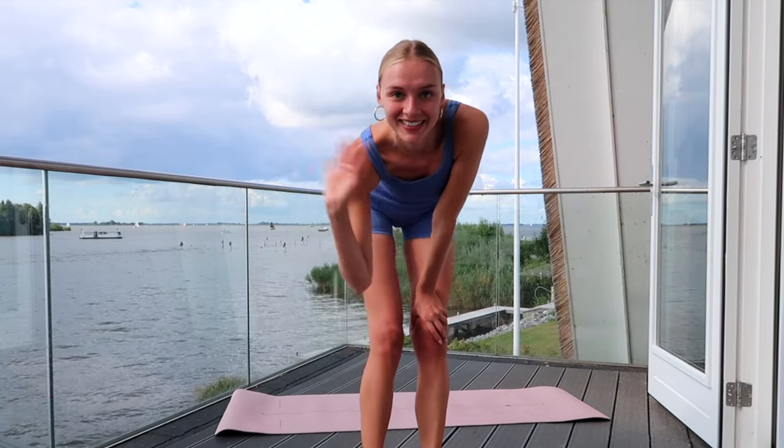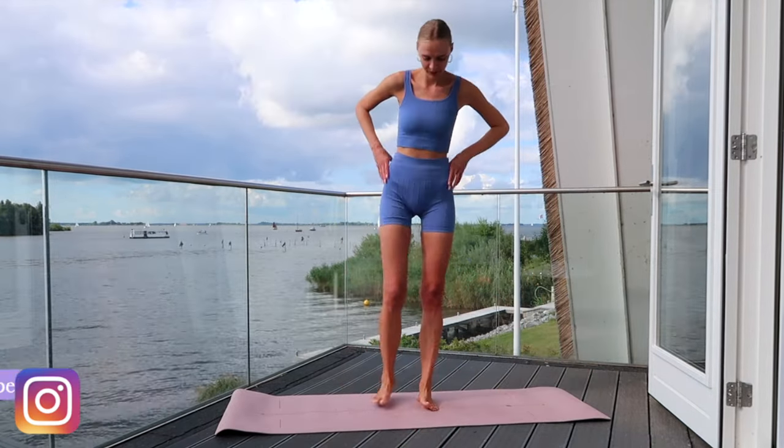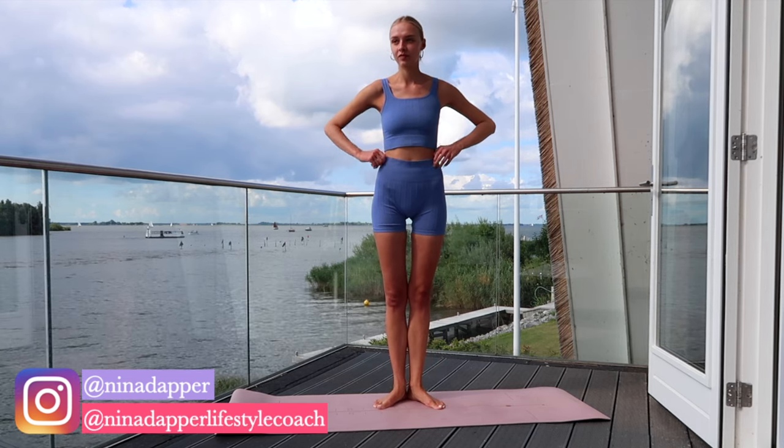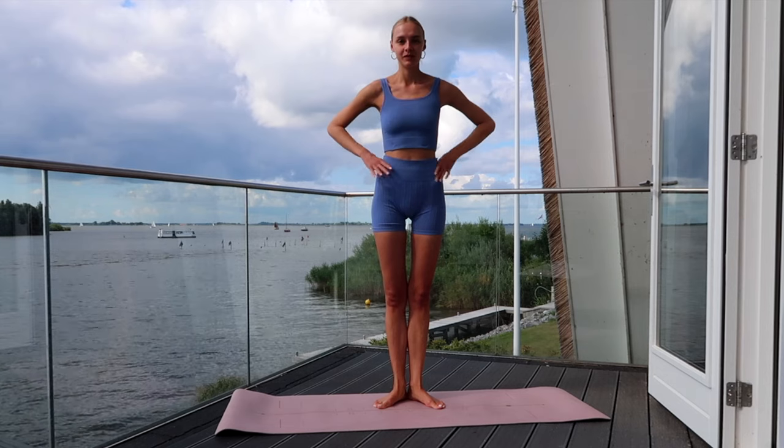Hi loves! Welcome to this great standing leg workout for Lean Model Legs. This workout will make your legs lean and not bulky. You only need yourself. Let's get started.